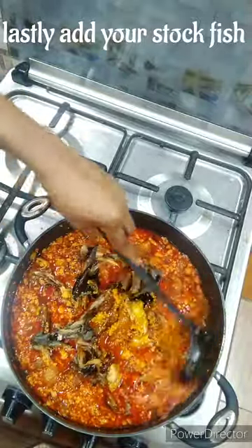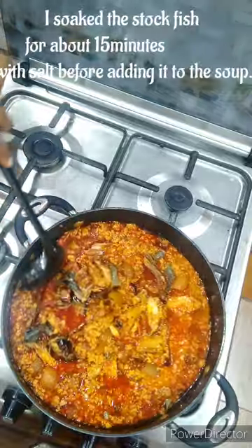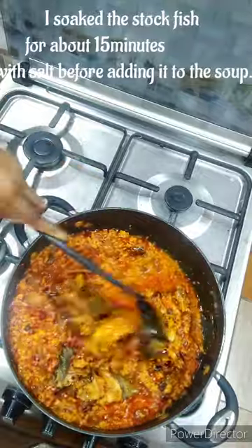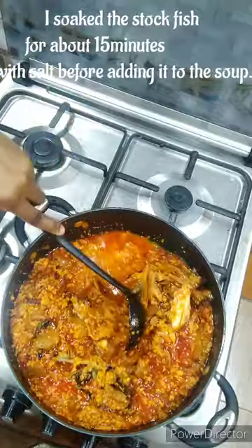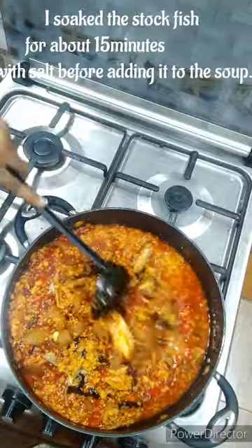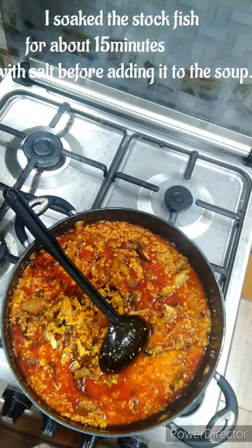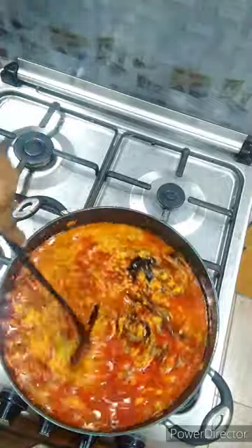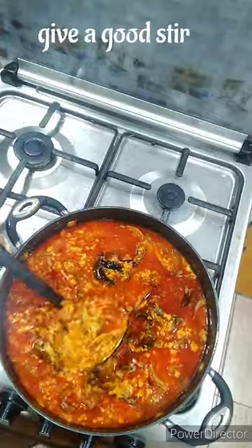After adding the water I'll now go ahead to add my stockfish. Before adding it, I already soaked it in salted water for about 10 to 15 minutes so it is soft. I added it this way because I don't want it all scattered in the egusi mix — that's why you see it prepared this way.